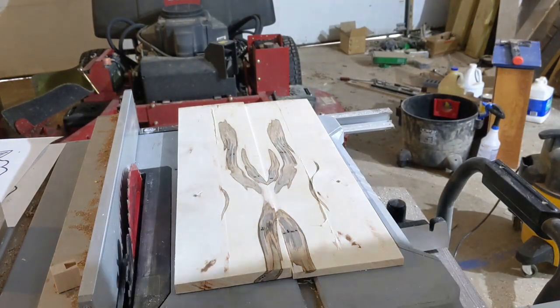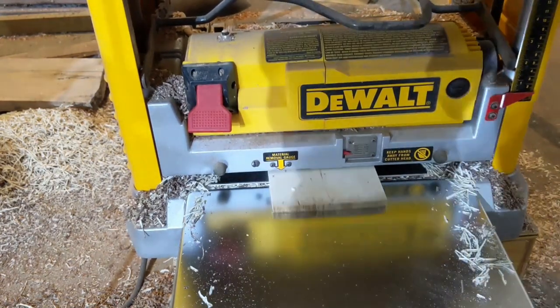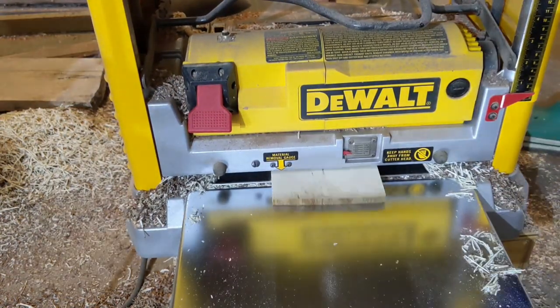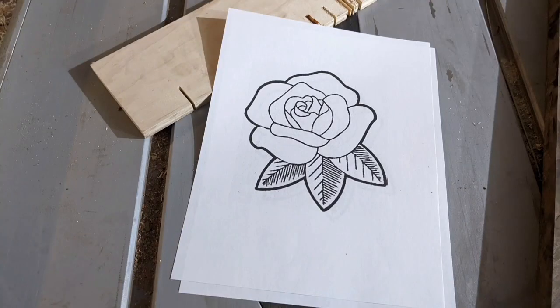So, in order to restore my dignity and honor when it comes to creating flowers, I decided to flex my woodworking skills and toolset, and use several thousand dollars of machinery to do what I couldn't do with a singular pen.